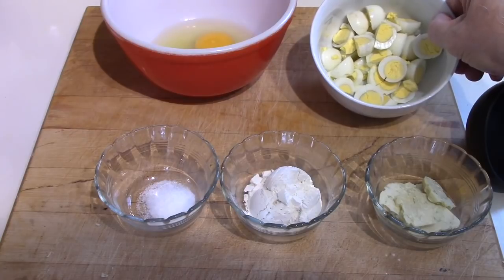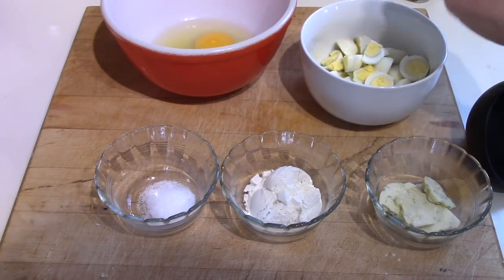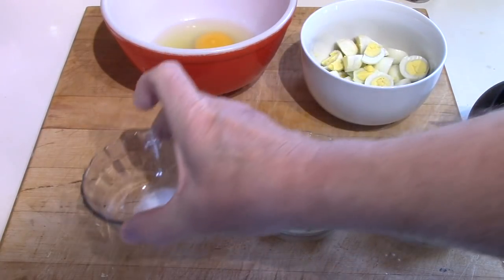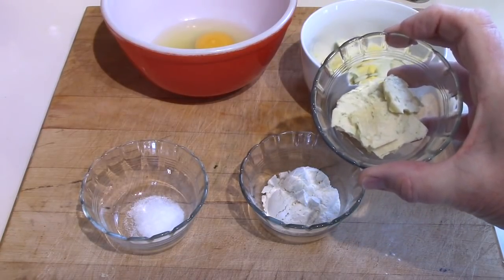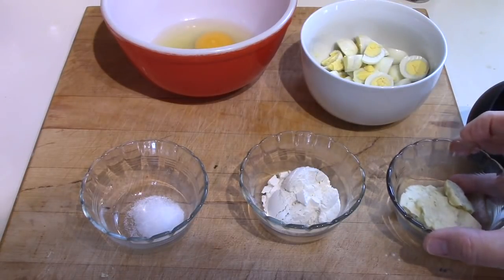I didn't count, but that's a number of quail eggs cut into quarters. Two tablespoons of flour, a half teaspoon of salt, and some of my green Derby sage cheese to put on top and melt under the broiler, hopefully.